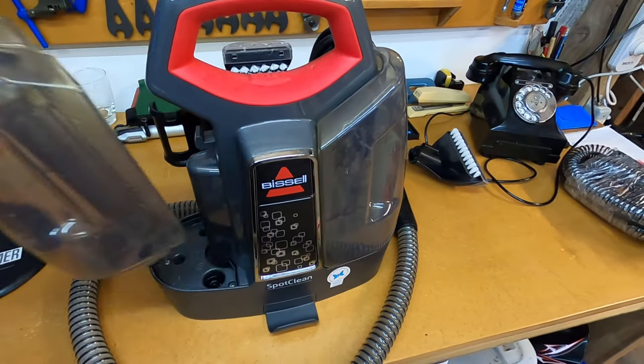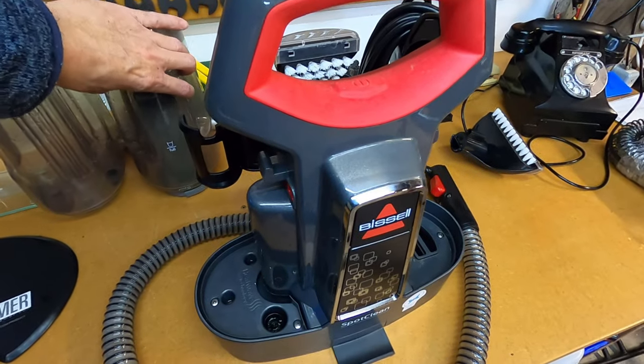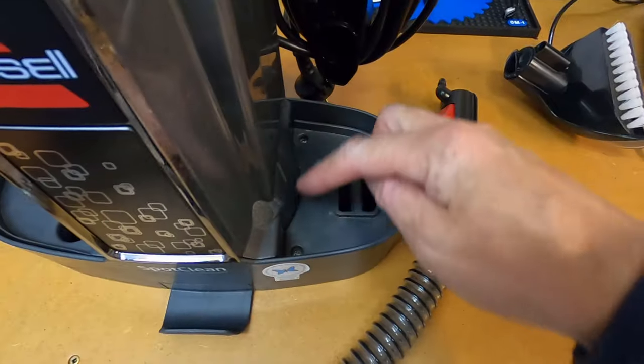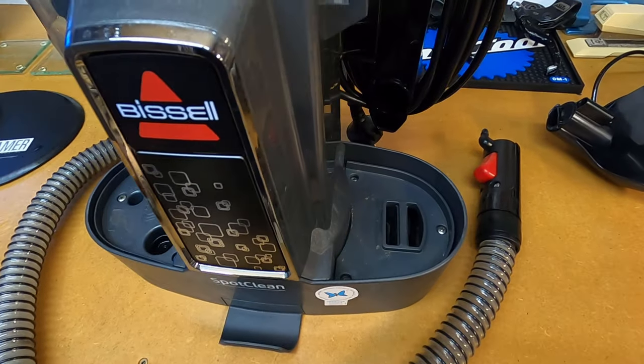So what we'll do is we'll replace this hose and get this unit back up and running again. We'll start off by just removing these side tanks here. On the bottom of both sides of this unit, you've got three screws, so we'll just remove those and that'll give us access to the hose connector.